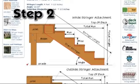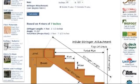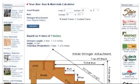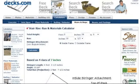The second step is to decide whether you want to install inside or outside mounted stair stringers, and input the height of the stair into Decks.com's stair calculator to determine the total number of stairs and the rise and run of each step.